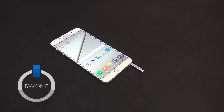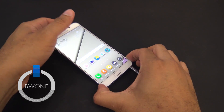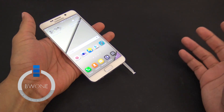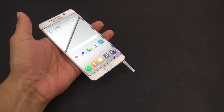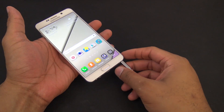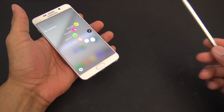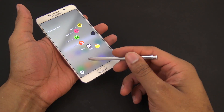Alright folks, let's talk about PenGate, aka S PenGate — I think this is really, really ridiculous and I don't even know why this is a thing. I guess we can't have a phone these days without some type of gate or scandal associated with it. Basically, what S PenGate is all about is that you slide out your S Pen on your Galaxy Note 5, you start to use it.